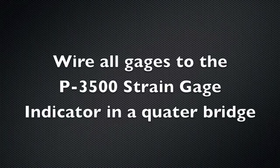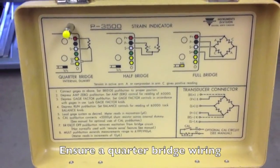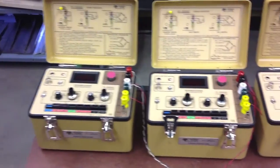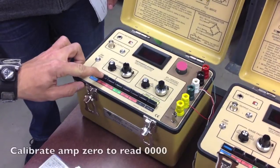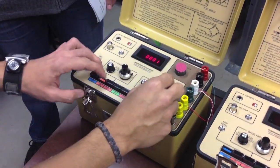Wire all gauges to the P3500 strain gauge indicator in a quarter bridge. Ensure you have quarter bridge wiring. Then calibrate the amp zero to read 0000.